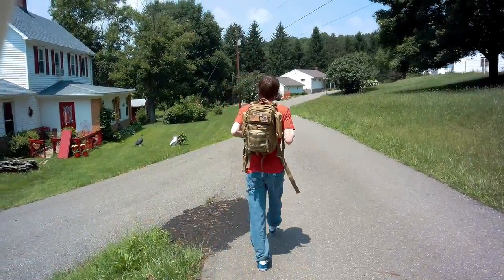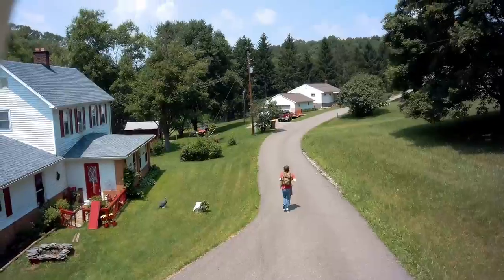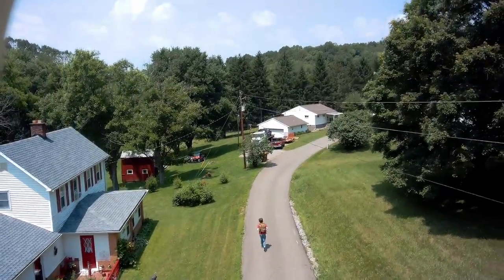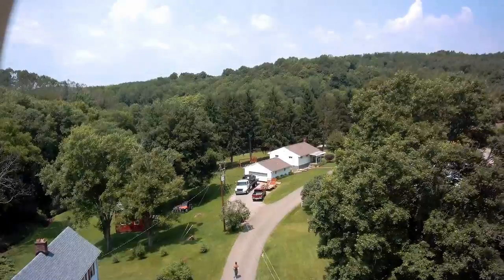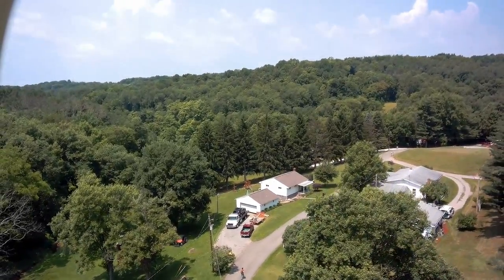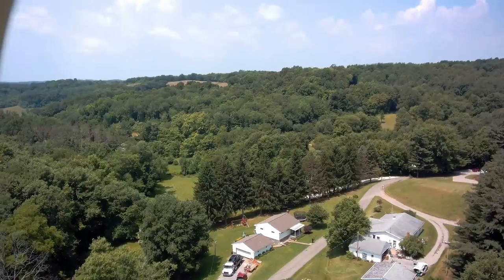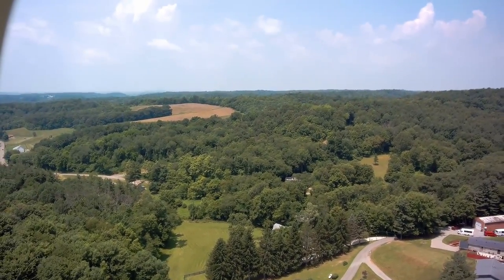Setting up a shot with a $100 drone that has no autopilot can be tricky. Grasping the straps of your backpack schoolboy-style is an excellent way to hide the fact that you're holding the remote in your hand — but you still have to fly one-handed and without looking. Panning up until you're no longer in the shot not only looks cinematic, but it allows you to turn around and actually see the drone you're piloting.